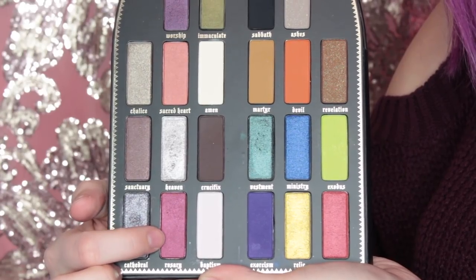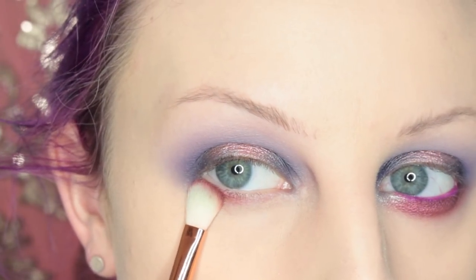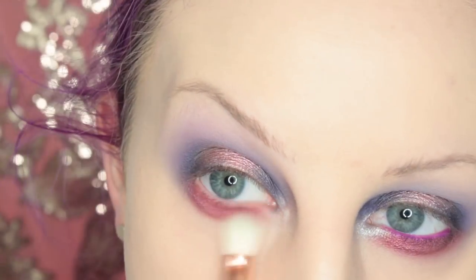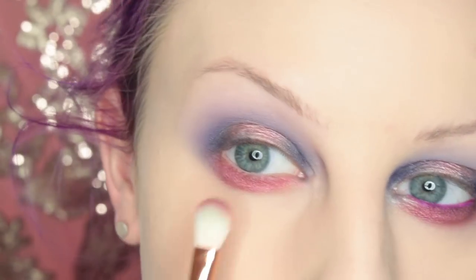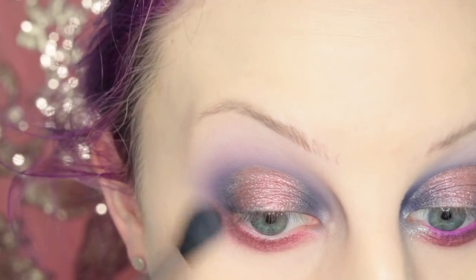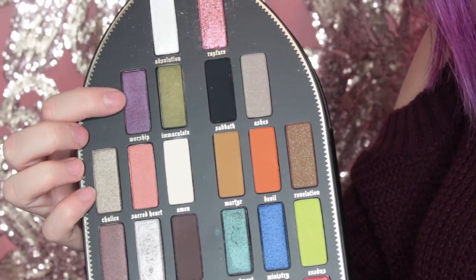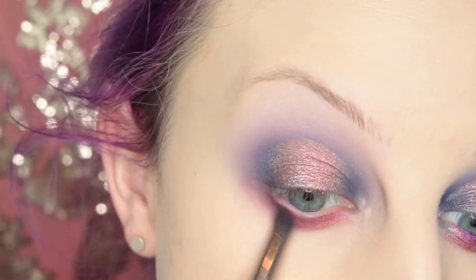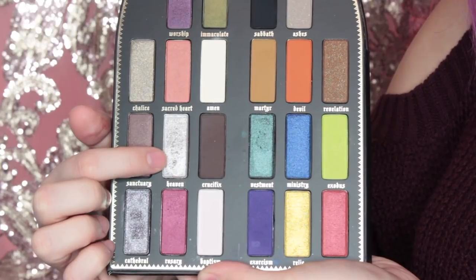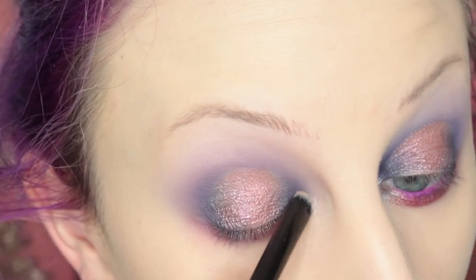We're jumping into the lower lash line. I'm taking the shade Rosary and putting this on my lower lash line. Then taking a bit of the shade Worship and placing this on the outer third of my lower lash line just to add a bit of depth. Then I'm taking the shade Heaven and placing this on the inner corner of my eye.